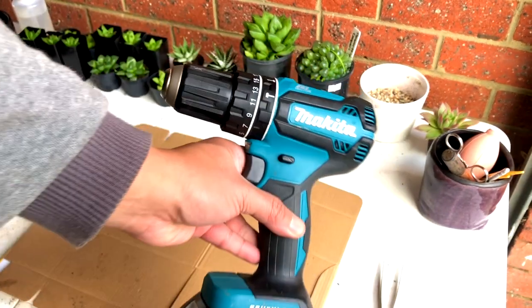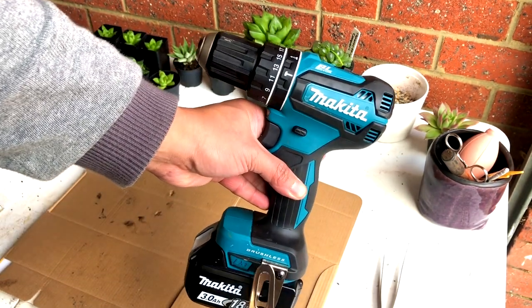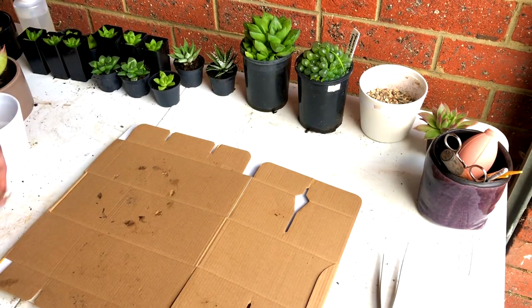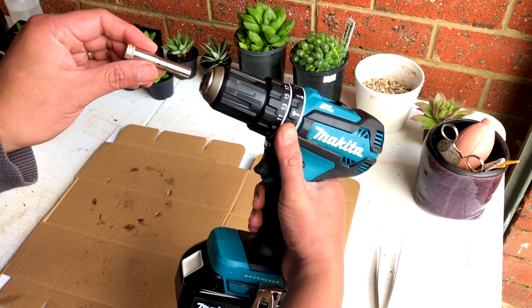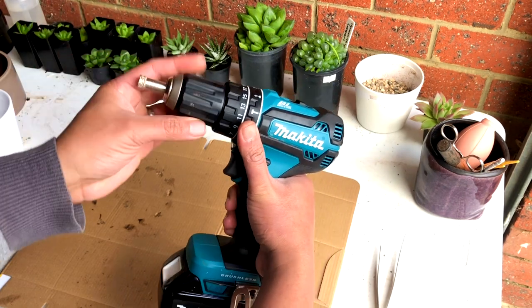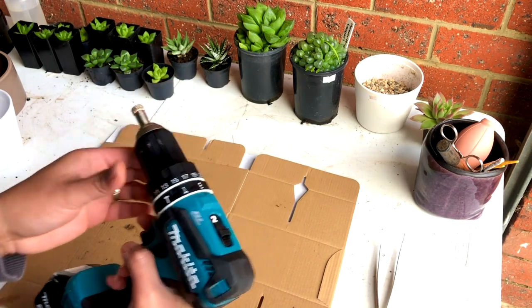The drill we're using is this one from Makita — I'll put the exact model below. Any brand is okay anyway; it is more of the drill bit that is important. So we'll just put them all together and we are all set.